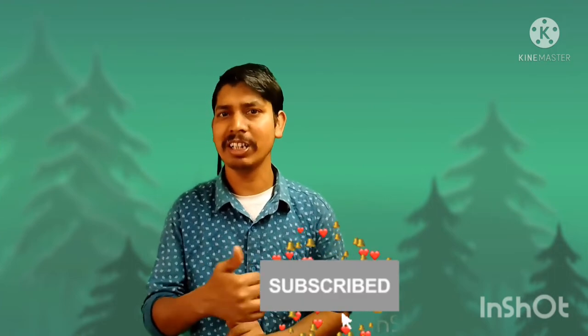Hi friends, how are you? If you like this video, please like this video and subscribe to our channel.